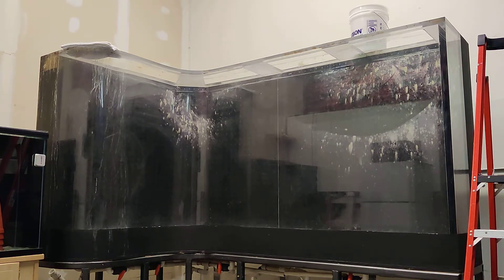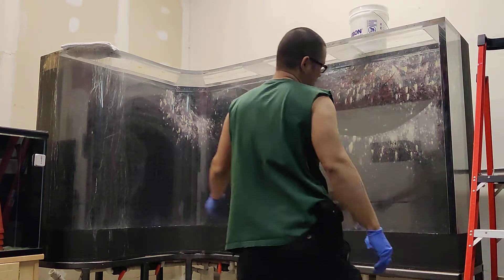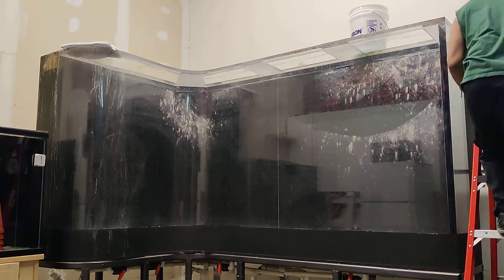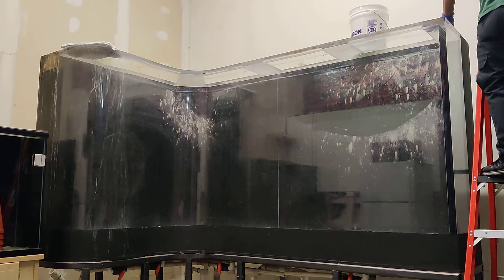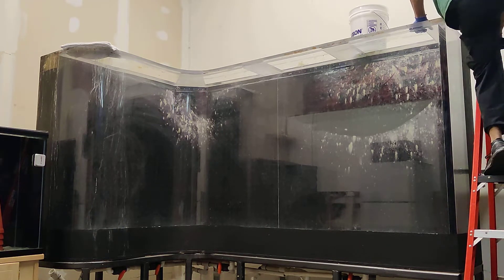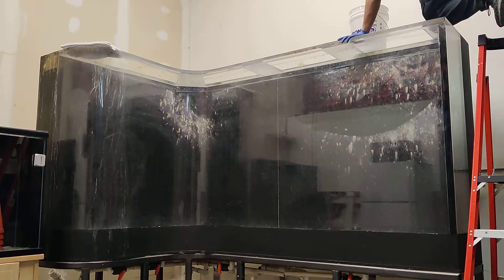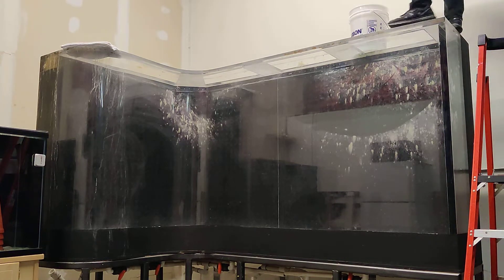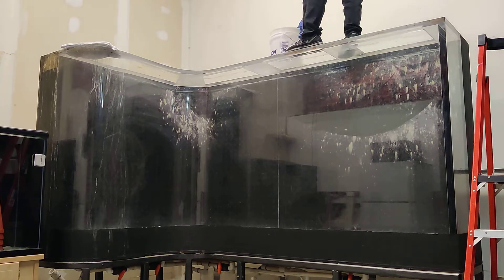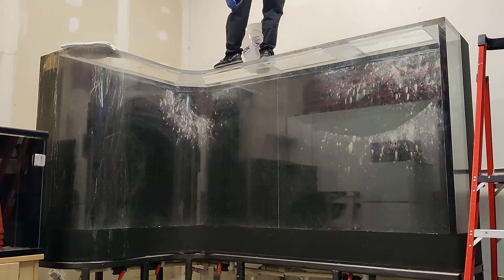We had this tank up and running before. It was a discus tank — Red Cover discus. The tank's pretty tall and it's pretty big. It used to be a reef tank before that.